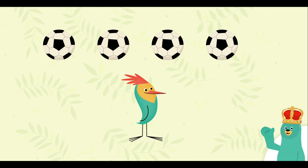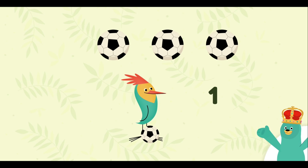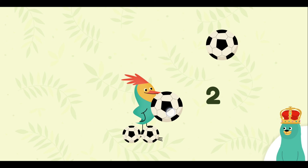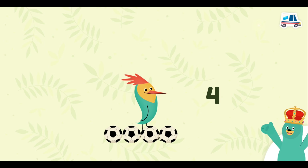Drag four balls to Peck. One, two, three, four! One, two, three, four! One, two, three, four! Super duper!